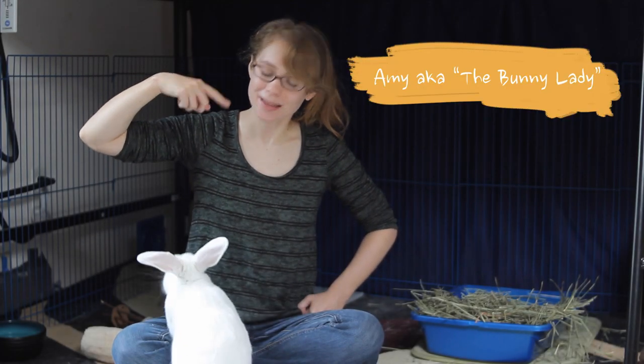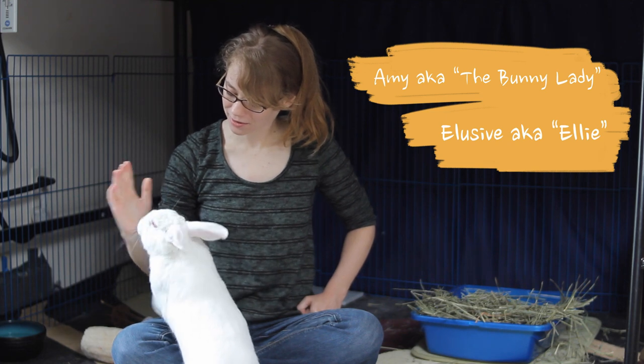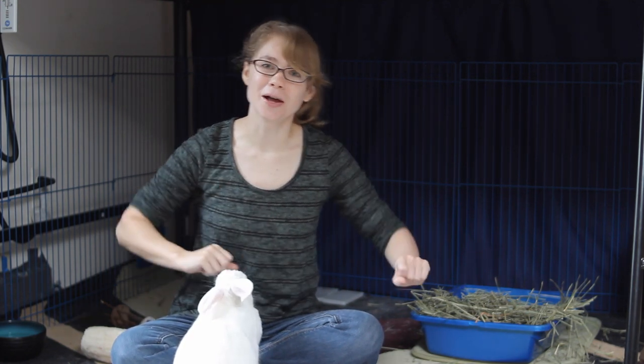Hello, I'm Amy the Bunny Lady and this is my partner Elusive, Ellie for short. High five! Good job! And today we're going to do a demonstration so that you can learn how to burrito your bunny.